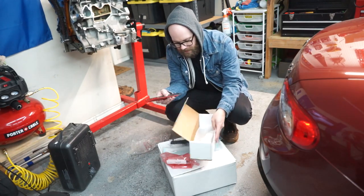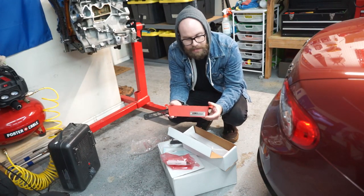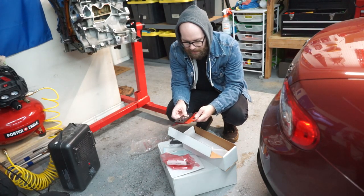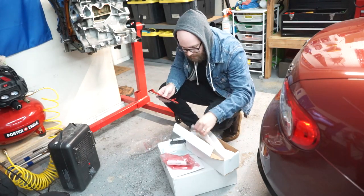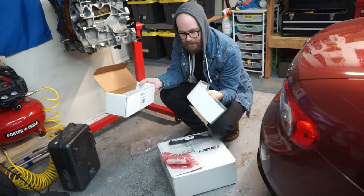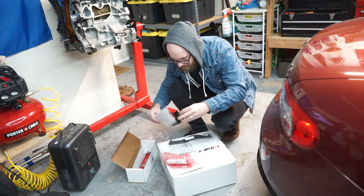ECS tuning finally released the single sides for the passenger side. So I picked up the passenger side air ducting right here. It comes with the grill, it comes with the little air ramp — I don't know what it's called, I'm calling it the air ramp. It also comes with the hardware — everything you need to install, including the template, which I didn't get last time. So I'm excited to use it this time; it should make it easier.